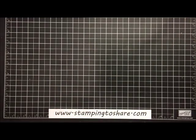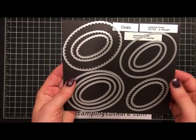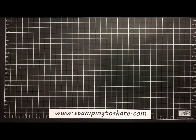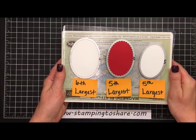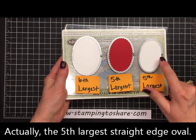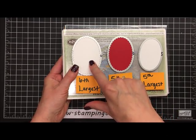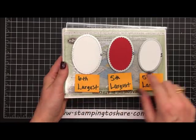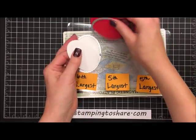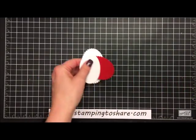I've already cut the ovals using the Layering Ovals Framelits from Stampin' Up — you get eight straight-edged ovals and seven scalloped ovals. Starting from the very smallest and working up, you'll use the largest straight-edge oval, then the fifth-largest scalloped oval in Real Red paper, and the sixth-largest scalloped oval in whisper white — so two whisper white ovals and one Real Red. Let's layer these up with some multi-purpose liquid glue.